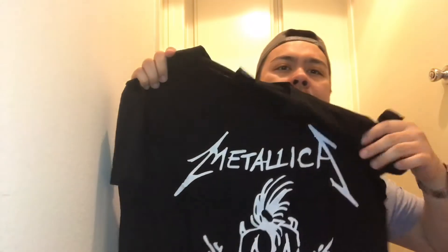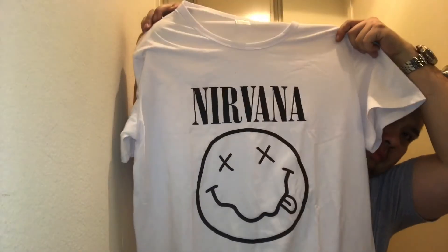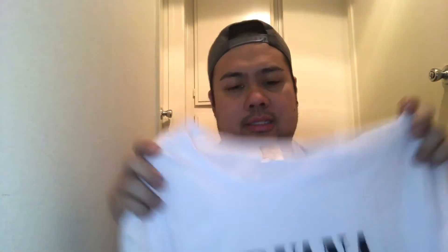Overall, I'm gonna give the Guns N' Roses shirt a 7 out of 10 for the print. The Metallica shirt I'm gonna give 8 out of 10 — it's really good compared to the Guns N' Roses. The Nirvana has a nice print too, looks really nice, so I'll give that 8 out of 10 as well. Just note the size runs small — if you're large, buy double XL.